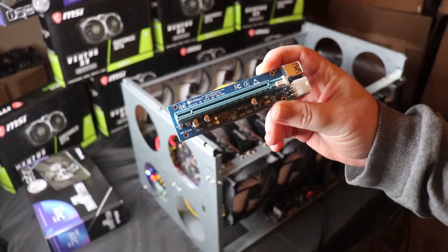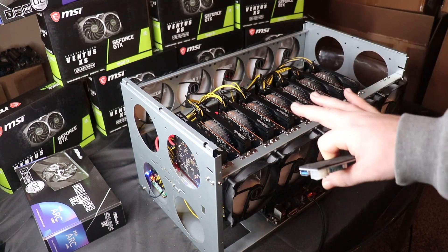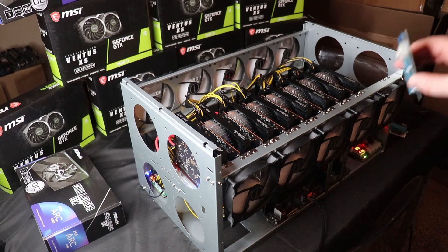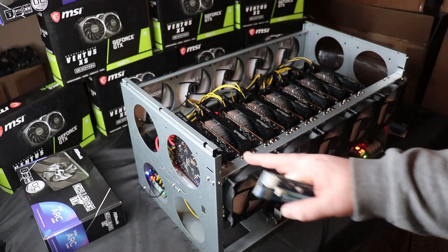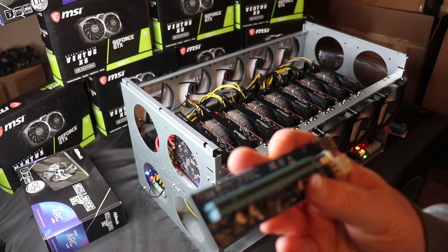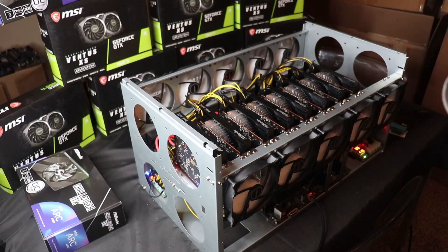Let's talk about the risers. First up is actually my go-to riser — it's thin, so on this specific frame you can actually fit 10 GPUs. All my rigs are 10-card rigs as long as they have substantial cooling. These are easier to fit without cards touching each other. However, this is version 006C and these do not work — they don't have the rewrite-back mechanism.